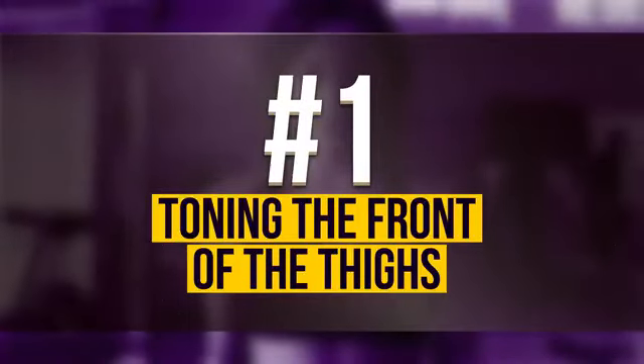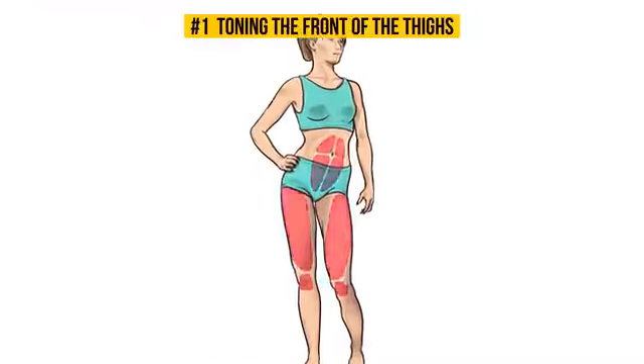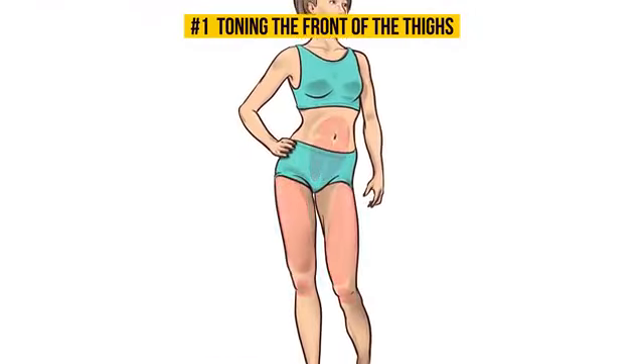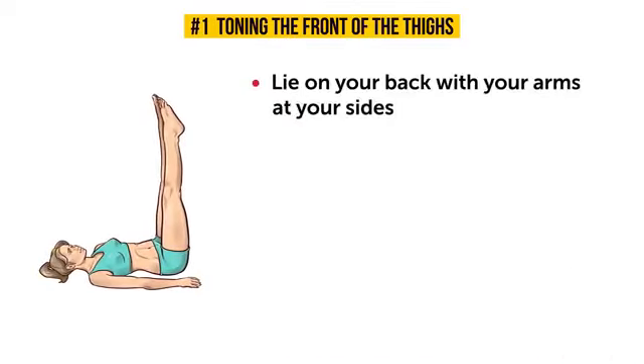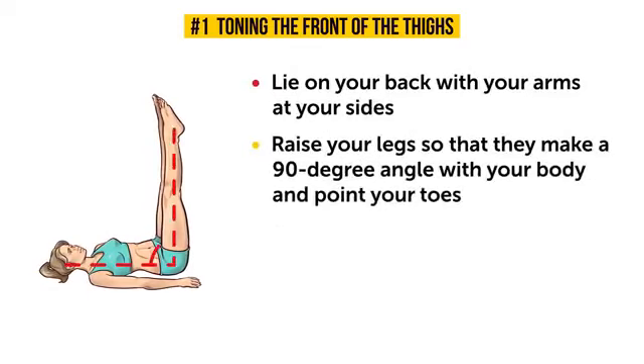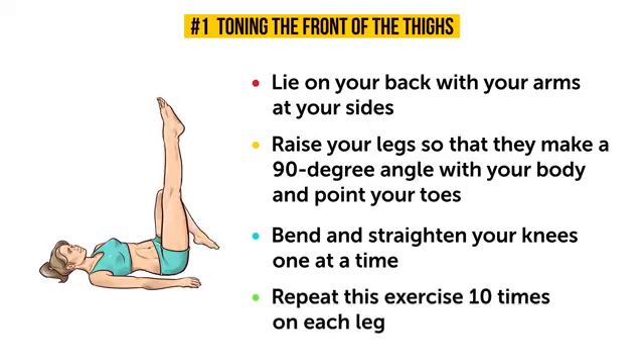Number 1: Toning the front of the thighs. Let's start with the front part of your thighs. For this exercise, you'll need to lie on your back with your arms at your sides. Raise your legs so that they make a 90-degree angle with your body and point your toes. Don't bend your knees in this position — they should be as straight as possible. Now, bend and straighten your knees one at a time. Your hips shouldn't move at all, so don't bend your knees towards you. Keep the 90-degree angle at the hips. Repeat this exercise 10 times on each leg.